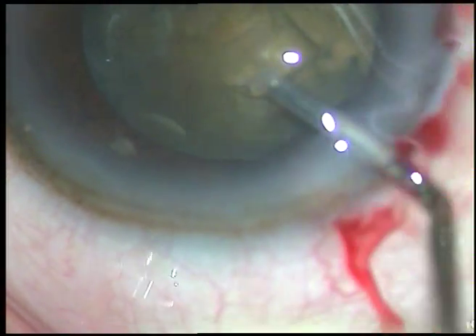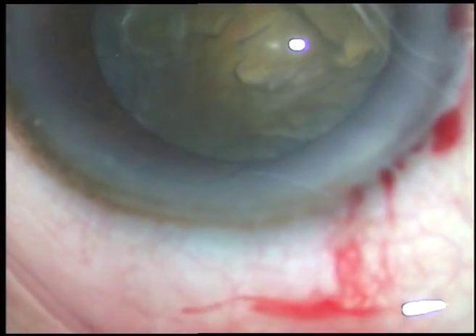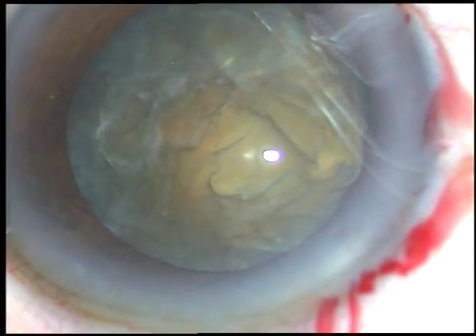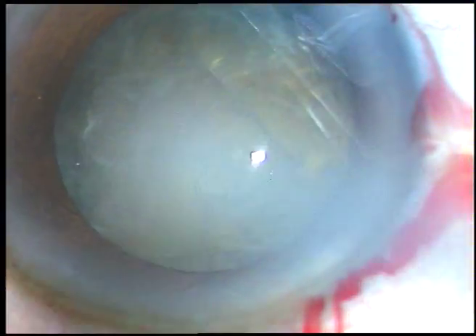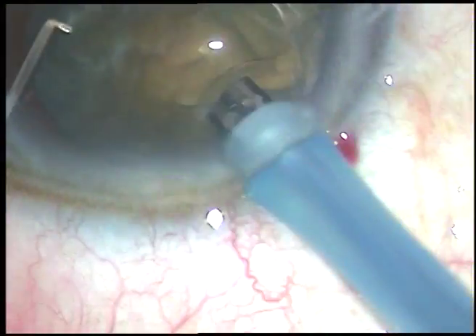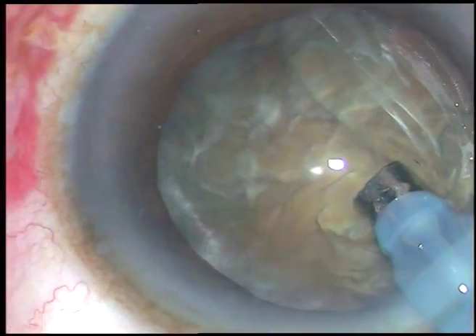Viscoelastic substance — hydroxypropylmethylcellulose 2% — is again injected, and now it is time to introduce the tip of the phaco handpiece into the anterior chamber. And here goes the tip. This is the Oertli Cataris 3 phaco machine.